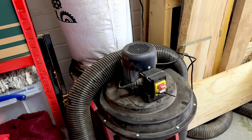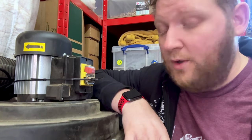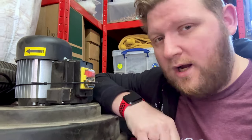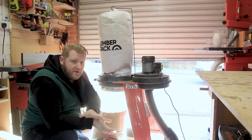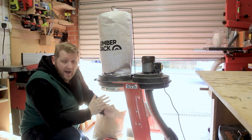That was a lot easier than taking it apart and putting a new switch in. Not necessarily recommending this, but it worked. Now let's talk about the elephant in the room that I addressed in my review video of this — and that's ductwork.